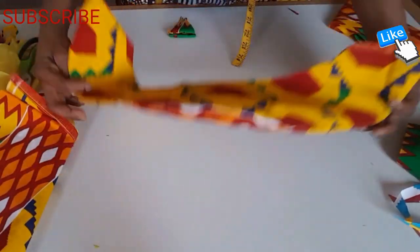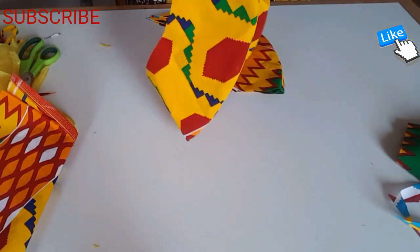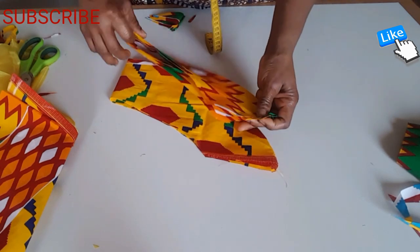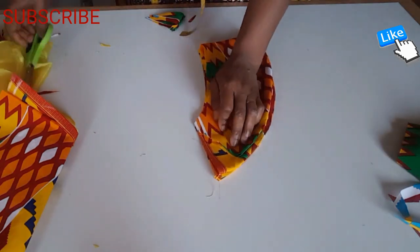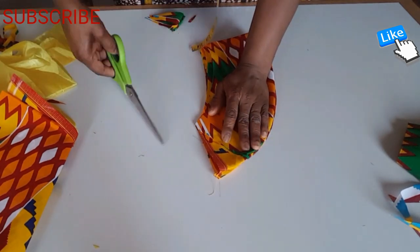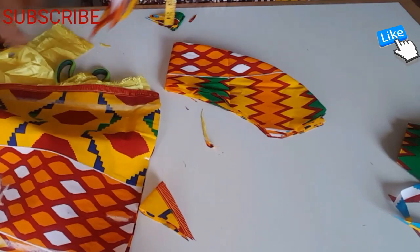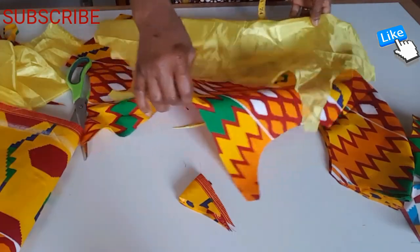I finished sewing like this, so I'm going to trim this point. I'm going to trim a little from it just like this. After sewing that, I find it all done like this.